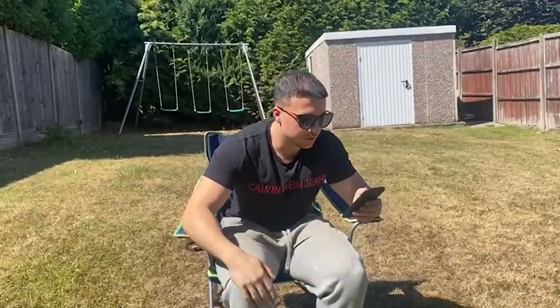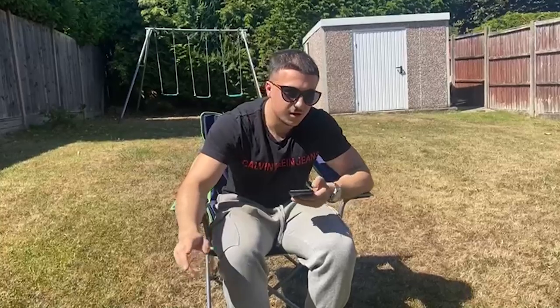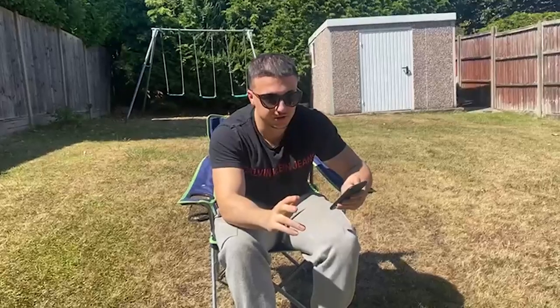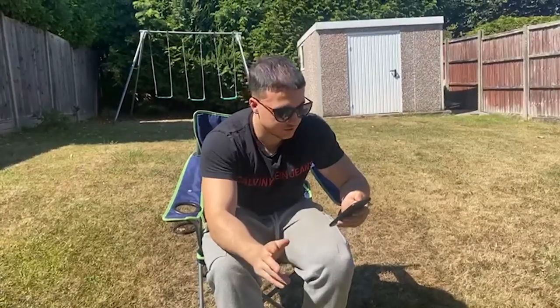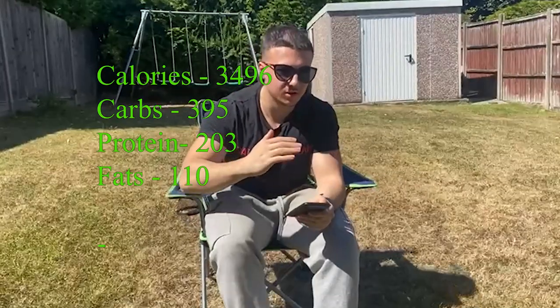Okay guys, it's the next day. I'll run over what macros I hit throughout my full day of eating on my training day. Breaking it down by portion: the first portion was 507 calories — 74 grams of carbs, 6 grams of fat, and 37 grams of protein. The second portion was 1,164 calories — 150 grams of carbs, 27 grams of fat, and 79 grams of protein. The third portion was 1,825 calories — 173 grams of carbs, 77 grams of fat, and 86 grams of protein. That resulted in a total of 3,496 calories, 395 grams of carbs, 110 grams of fat, and 203 grams of protein. Not my ideal goal — the goal was 550 grams of carbs and I missed that by 150.